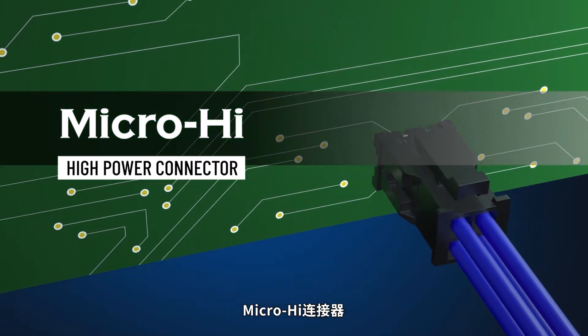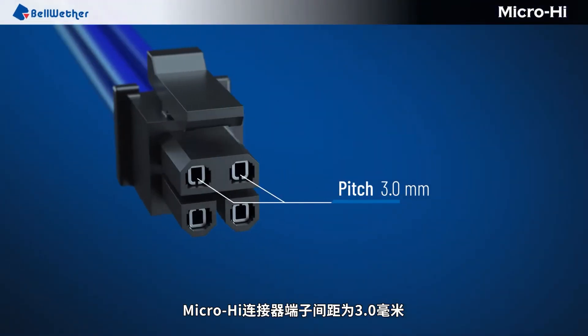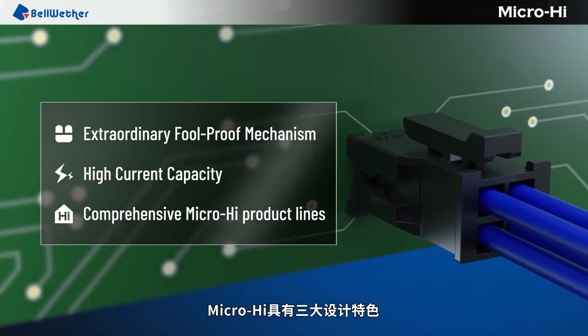MicroHi high power connector. The terminal pitch of MicroHi connector is 3.0 millimeters. There are three key features of MicroHi connector.